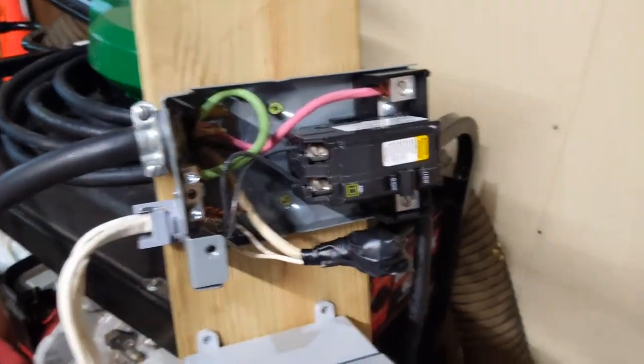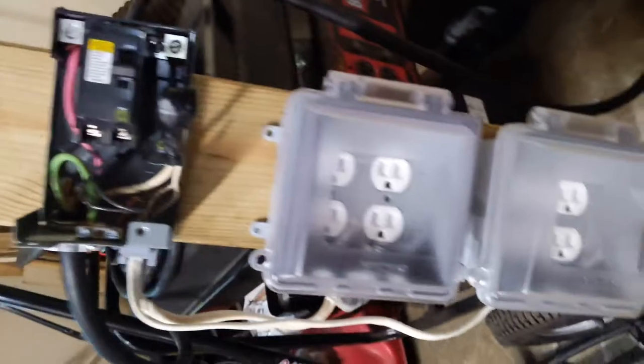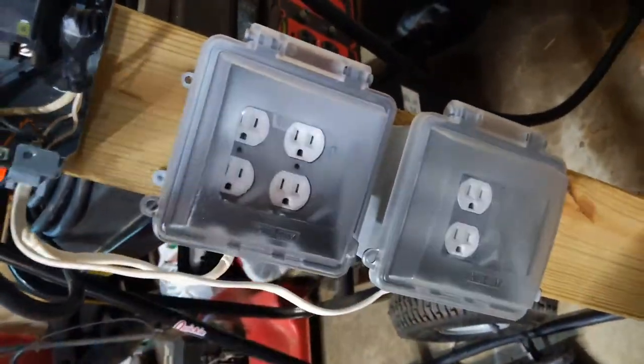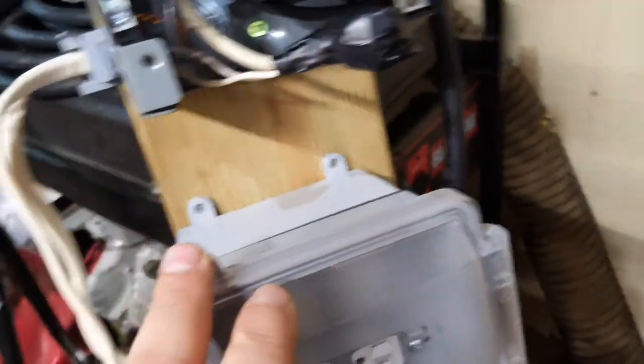That's really all it is — it splits off both of the 120 volt legs of the 240 volt circuit so you can have this whole box inside. Like I said, it is rain-proof so it's designed to be outside, but I plan on keeping this part inside and having the generator outside — obviously, because you don't want a small engine running in your house, as that's a good way to get carbon monoxide poisoning. There's enough cable to run it through the little dog door over there, which isn't used anymore.